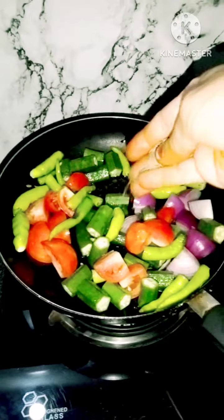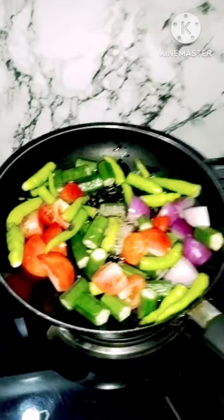I'll fry with oil on a low flame. Here we will add just about half an inch to five inches of oil.